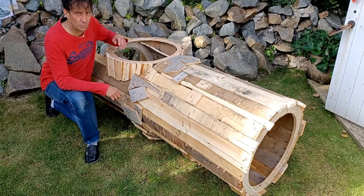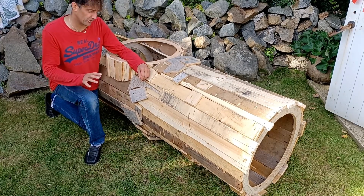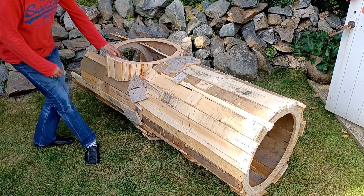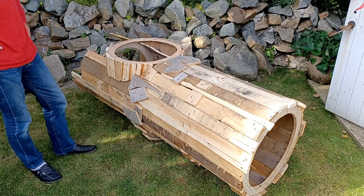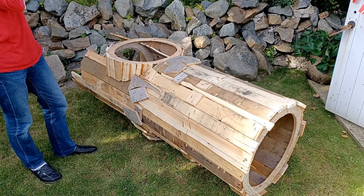Now, I know what you're thinking — how does he do it? Well, you've either got it or you haven't, I'm just saying. I think you'll agree this is marginally better than the last one.